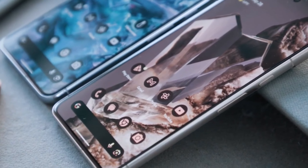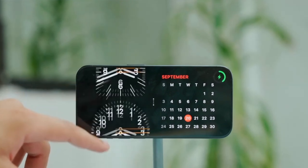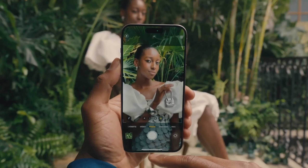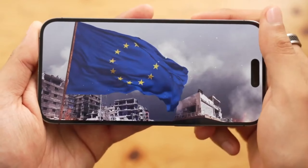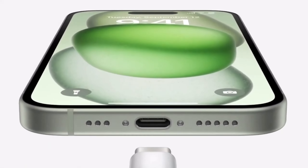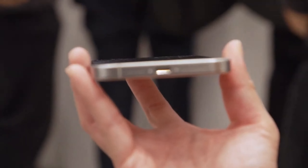Looking around the edges of these drawings, we can see what seems to be the capacitive capture button on the right side under the power button. This is a new button that all iPhone 16 models will apparently have to allow for faster photo and video taking than using the on-screen shutter button. However, it's possible that this could still be the mmWave 5G antenna seen on previous generations of iPhone, and the capture button will supposedly be taking its place — but we can't tell from these drawings alone.